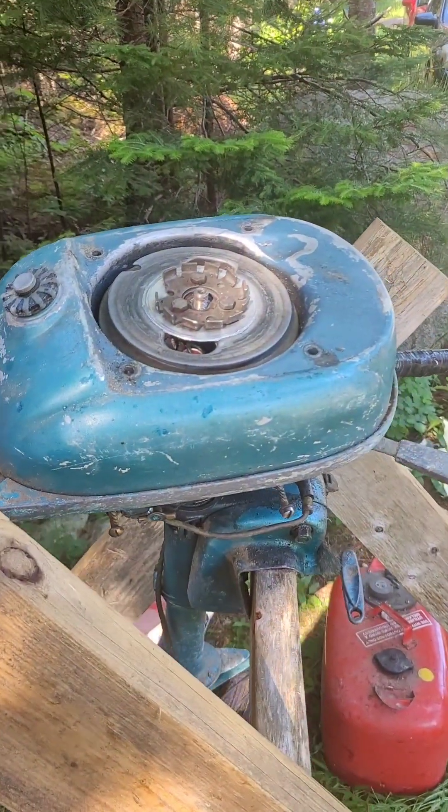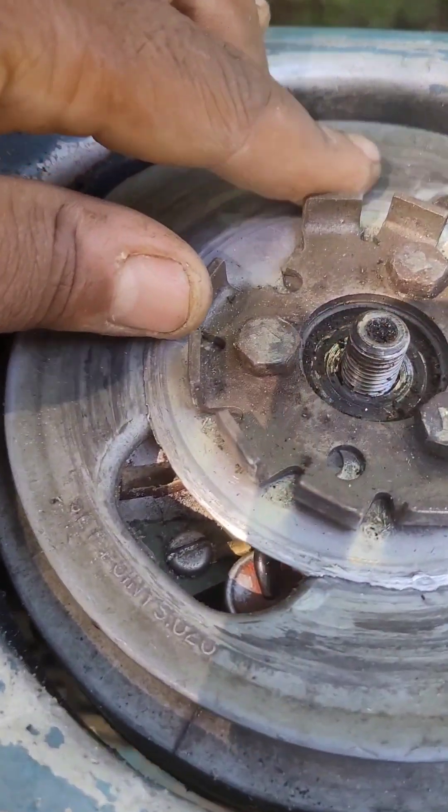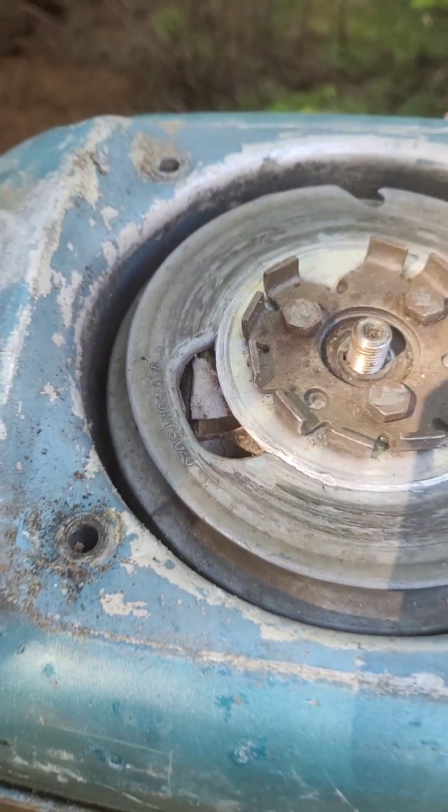Nothing. Final verdict on this Evinrude — we got some broken, shattered, and bad-looking coil. We got spark on one cylinder but not the other.